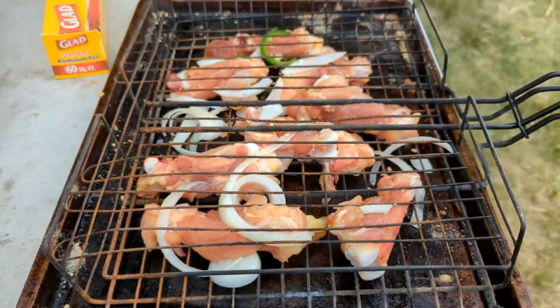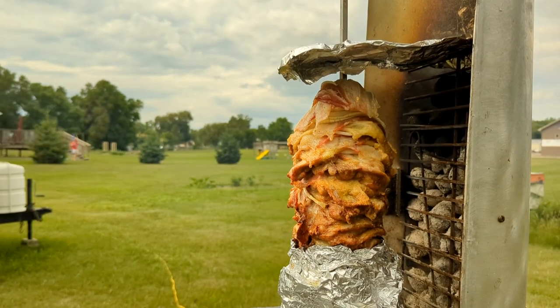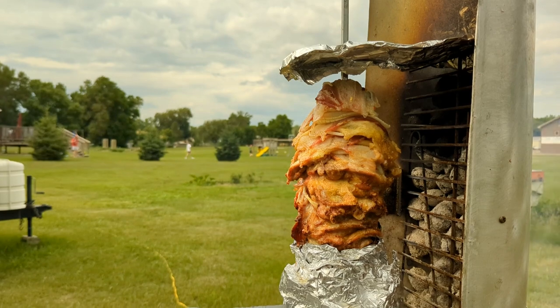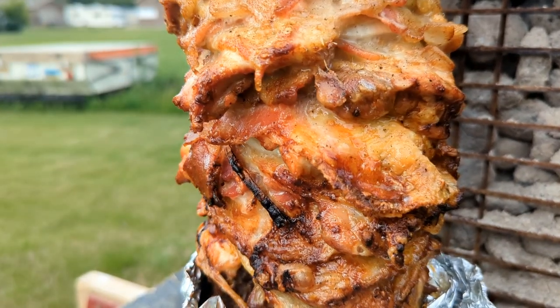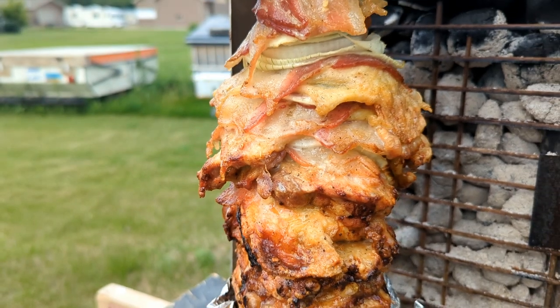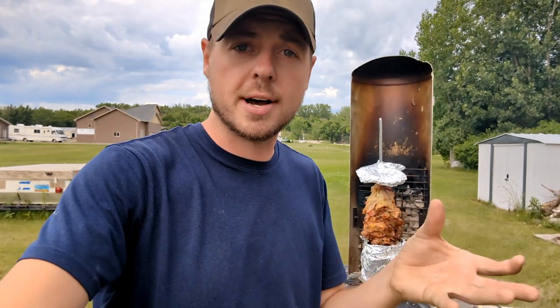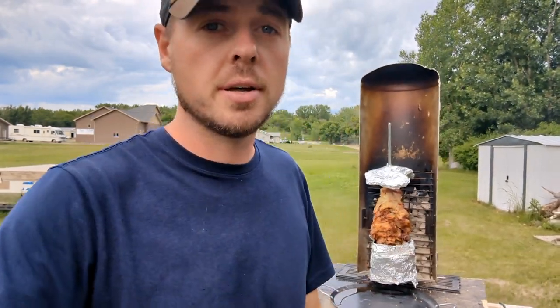They make for awesome thigh wings — dark meat, season them up, and I'm going to throw them right over the fire. Right now we're at about two and a half, three hours cooking time, and another two, three hours — maybe five hours total. We'll see what happens.